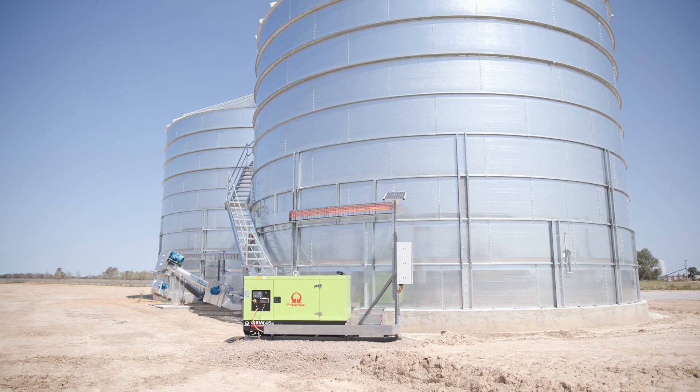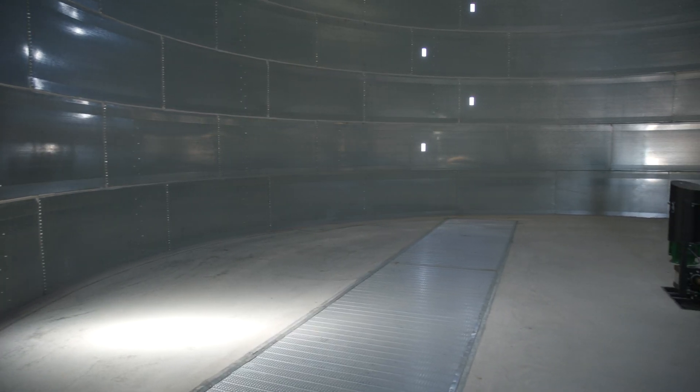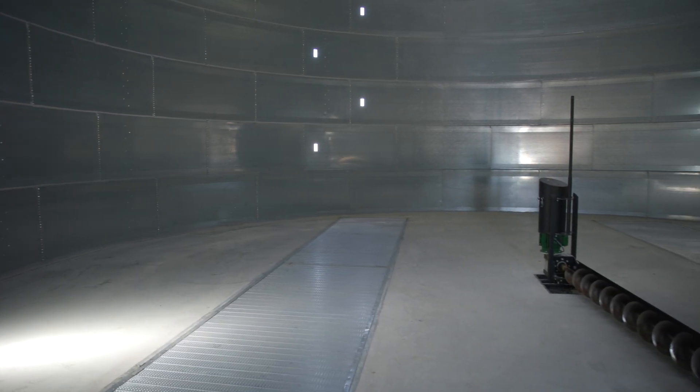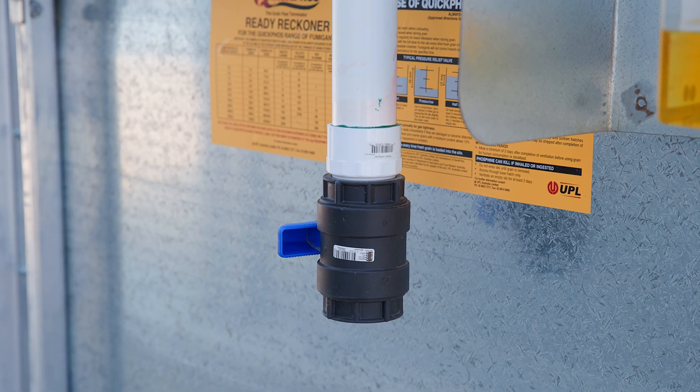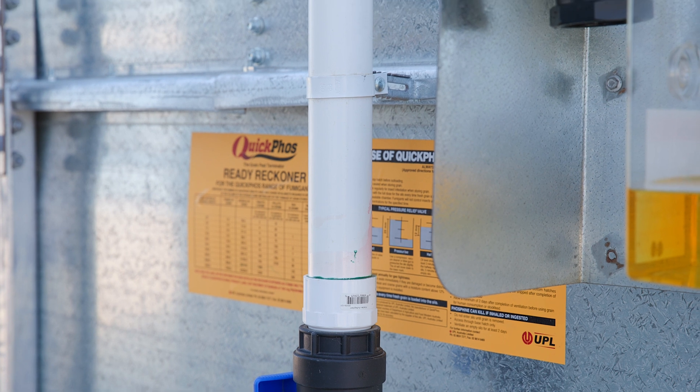That's a large volume of air, and when the sun comes on the silo it's a lot of air that expands and contracts. So it's important that we have large relief capacity. In this case we have two wide relief valves to protect the silo.